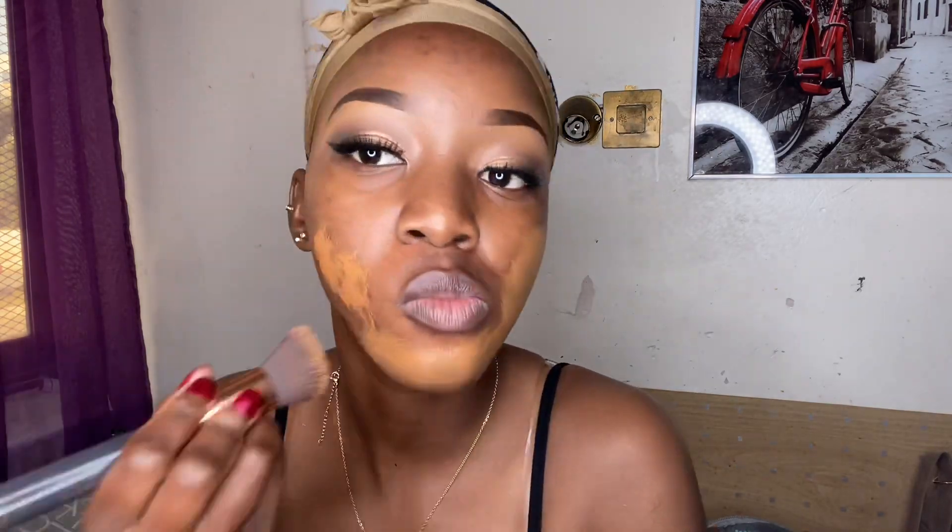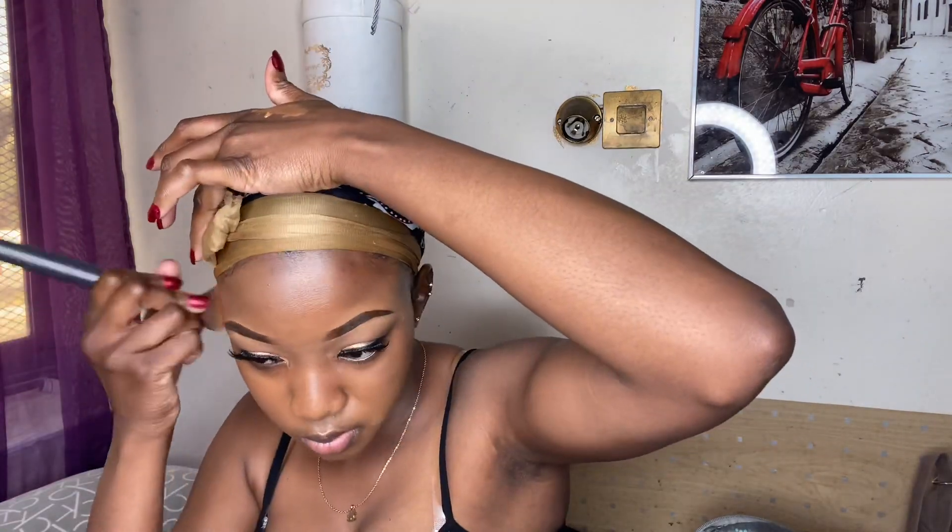I'll apply this on my chin. I think this is — if I'm not mistaken — contour. Whatever, I always confuse the names. Then there's this other brush I used to spread around whatever I just applied, all over my face where I applied it.